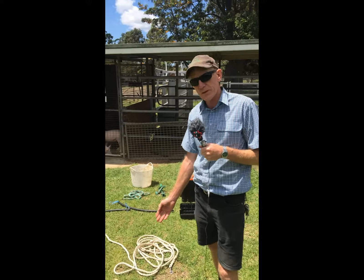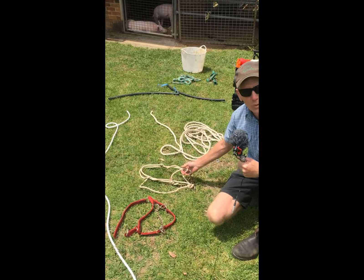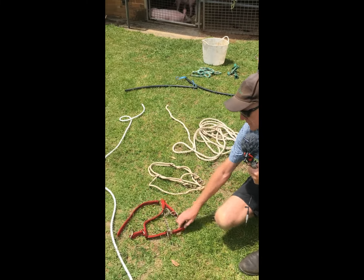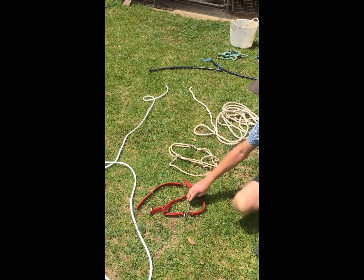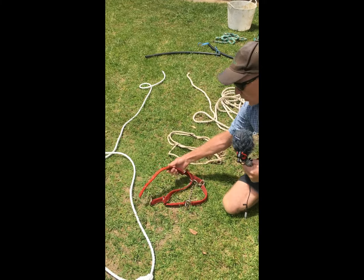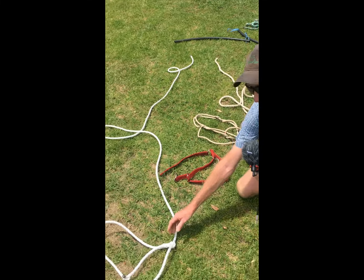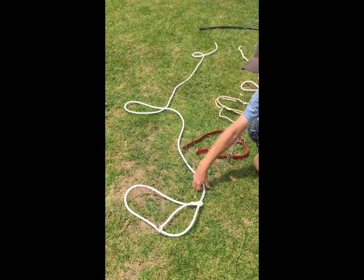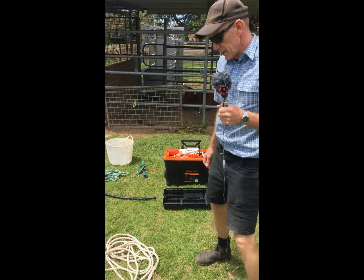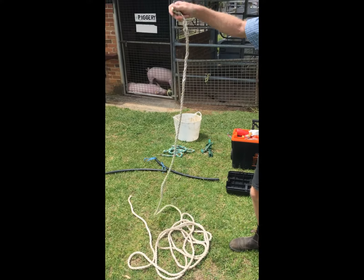We've got three different types of halters here. This one is called a hackamore halter — it's a fairly old-fashioned style but very effective. This is a similar hackamore in that it's got a metal chain that goes under their neck, but this has got wide straps as opposed to the finer rope. And over here we've got a traditional rope halter.